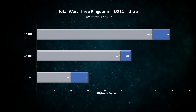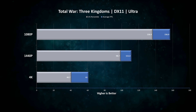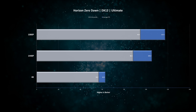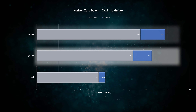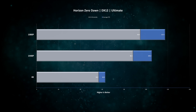Next we have Total War: Three Kingdoms, and the results are very similar — 156 fps at 1080p, 111 fps at 1440p, and 61 fps at 4K. One thing to note: the 1% lows are about 20 frames lower than the average, so while you can easily play at 1080p or 1440p, the same cannot be said about 4K as it will definitely experience some stuttering. Lastly, in Horizon Zero Dawn, 1080p and 1440p are pretty close at 117 and 105 fps respectively, with 4K at 63 fps — and just like Total War, the sub-60 1% lows mean there will be some stuttering, but not as much.